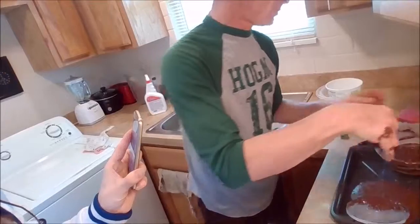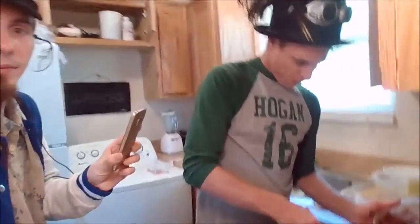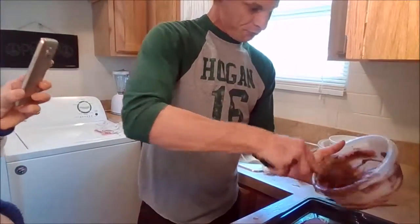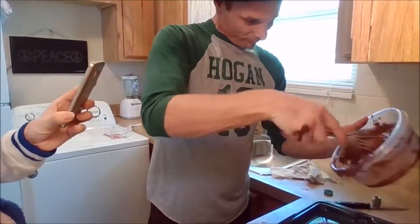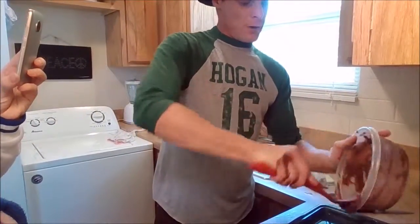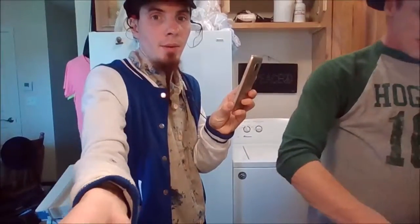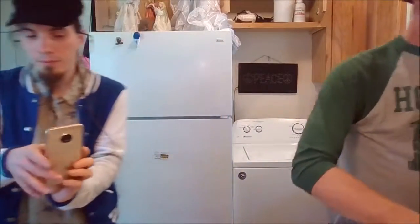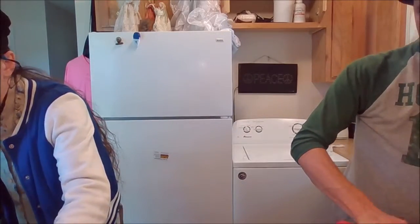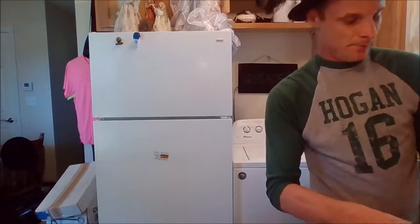You can tell this isn't the kind we normally buy. You should go get one more box because this is not enough — yeah, just cut that and then we'll continue.